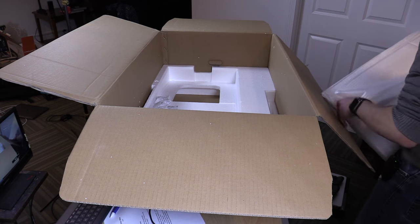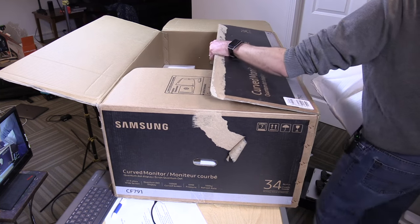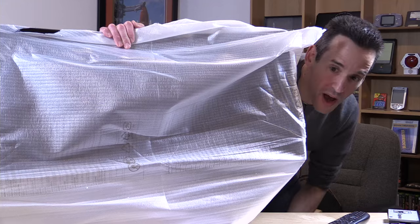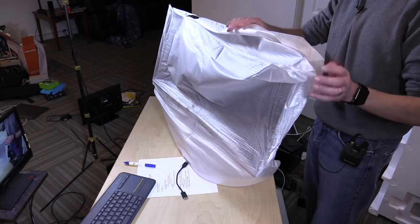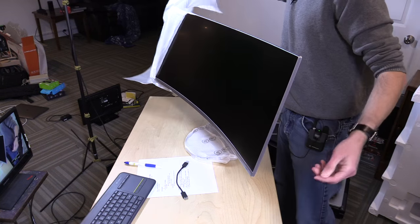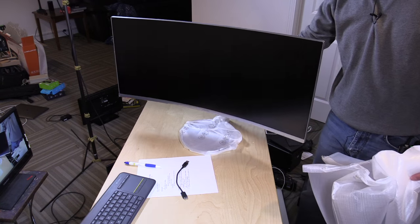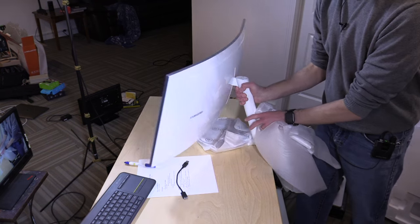I'm just going to get the box out of the way here and we will see what this thing looks like. We have to take some more stuff out of it. So it's out of the box and we're going to unwrap it now. Remember, this is a curved display. I think on a widescreen monitor like this, curved might make a lot of sense. Look how cool that looks — you are getting kind of the optimal viewing angle when you're looking at it. Nice curved monitor.